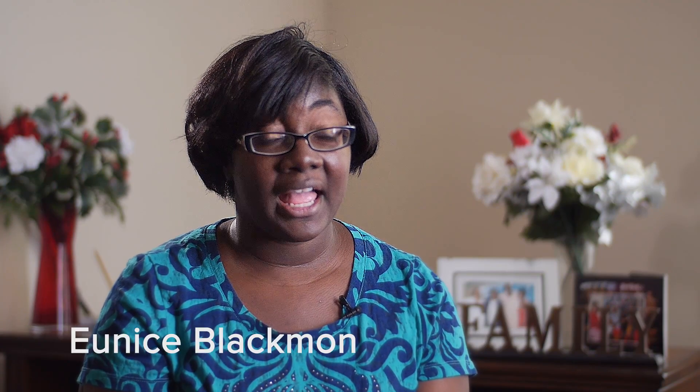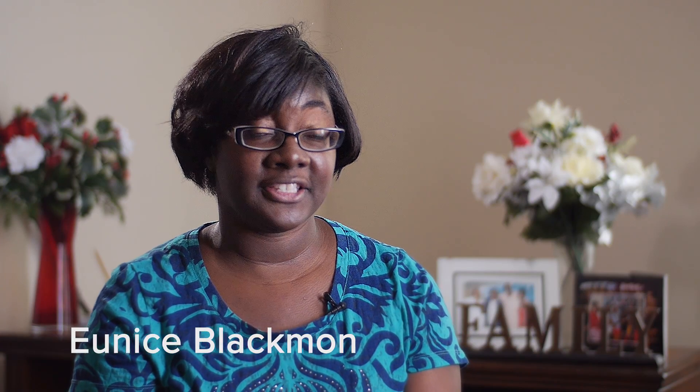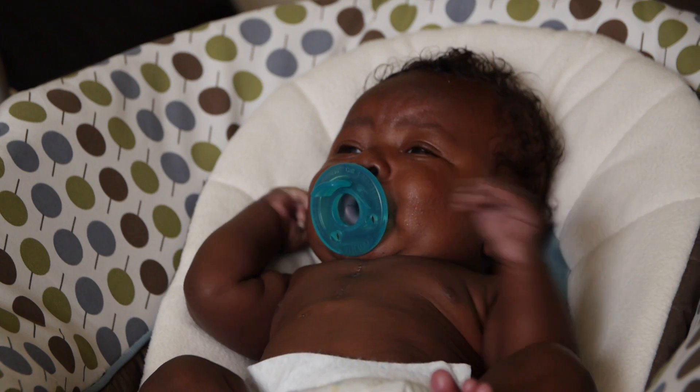My name is Eunice. I am a physician at Cincinnati Children's Hospital. I am mother of Rowan. He is my little angel who was born about two months ago.